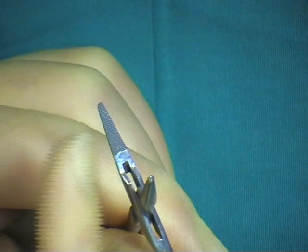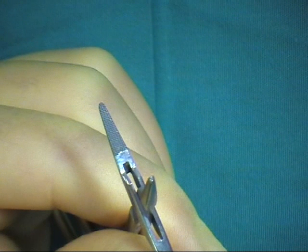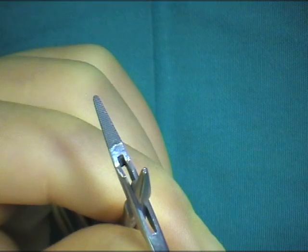Here we see the jaws of the needle holders, showing the serrations which are cross-hatched for maximum grip on the needle.